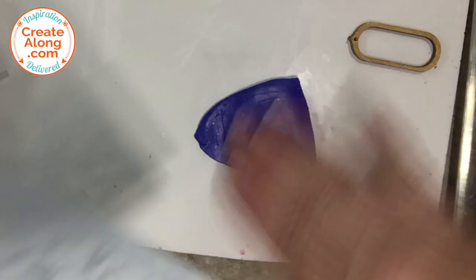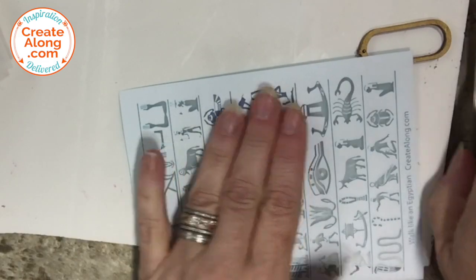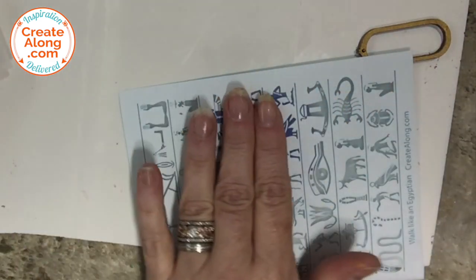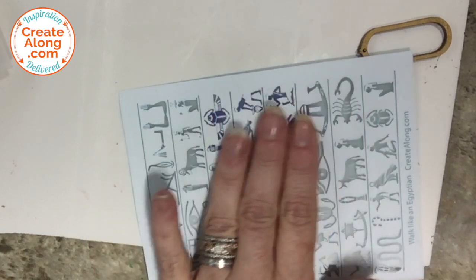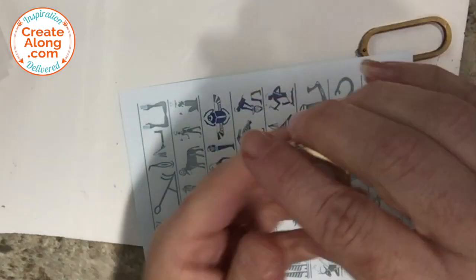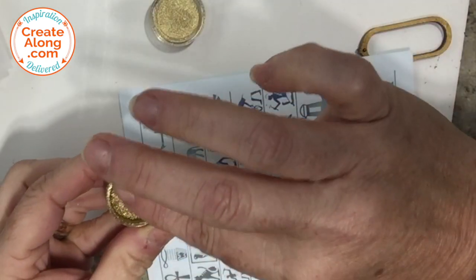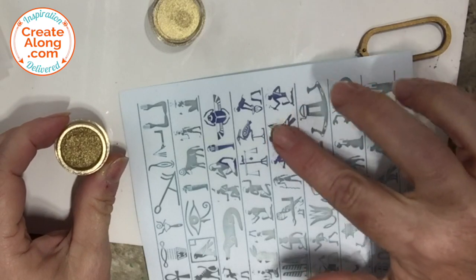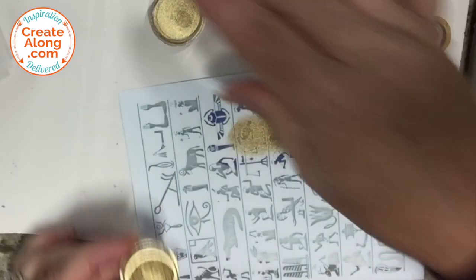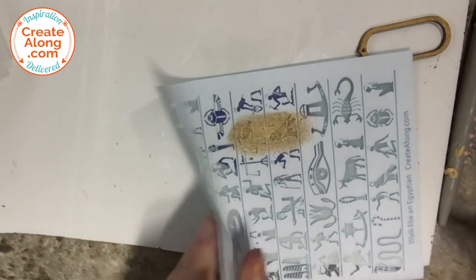I chose a couple of images that would fit well within that wooden cartouche frame and placed the silk screen with the colored side down against the clay. I give it a little roll to make sure it stays in place, then I screen with the same gold powder that came in the box, using my fingertip to rub it into the screen. Carefully lift and remove the screen — you can wash it to remove the powder.